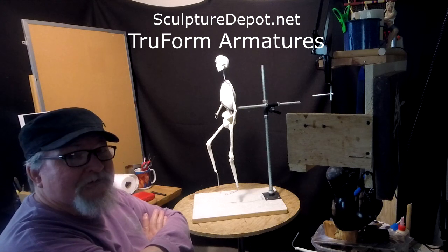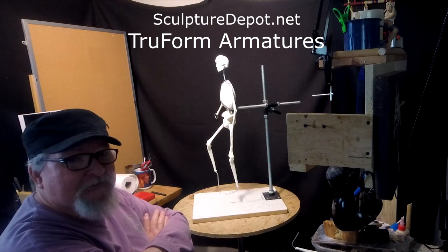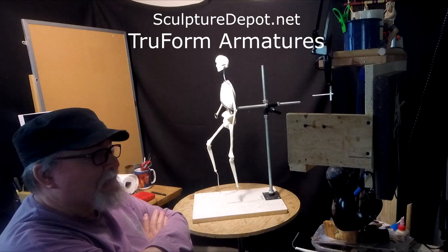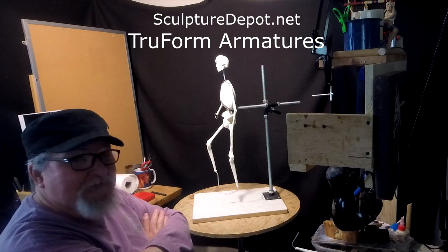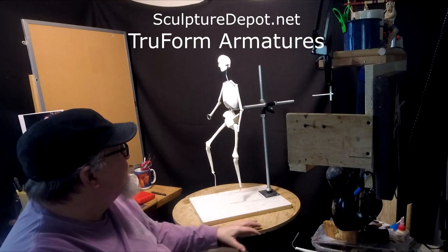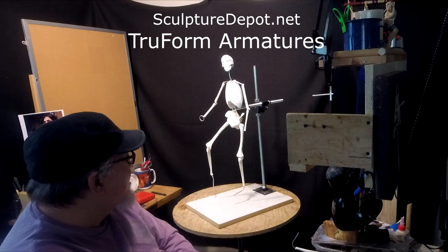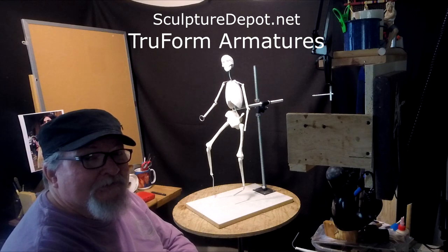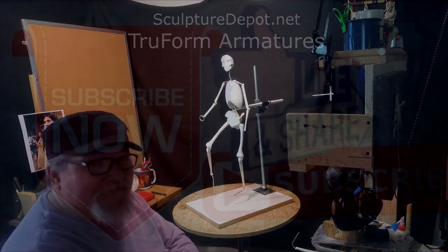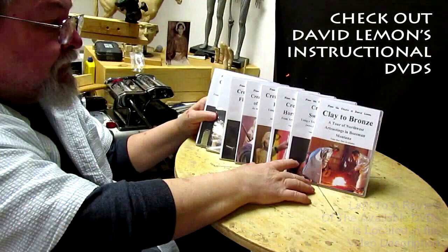Let them know how many you want and what size. They'll have it up on their website pretty soon with all the prices. That's the good news — I can't tell you how happy I am. I've been holding off using these armatures because they haven't been available and I didn't want to tease you with them. SculptureDepot.net. Give me a thumbs up and share my video, and check out my instructional DVDs via the link below. See you next time!